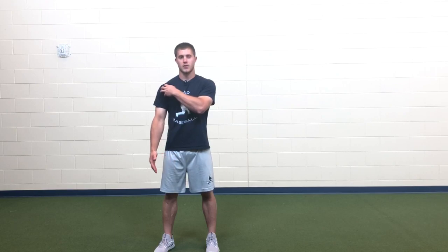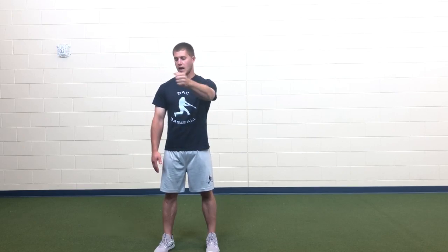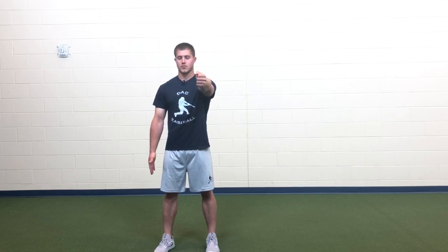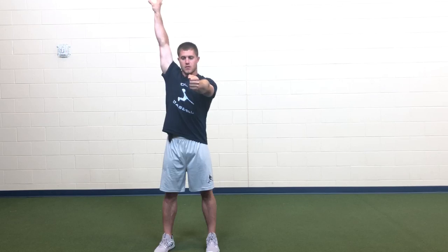So doing them correctly, there are two things that you want to focus on. One, that the part of your body outside of the joint that's not being used should be tensed and should be stable. So let's say I'm doing these shoulder CARs — I'm going to stick this arm out in front of me, squeeze a little bit, make sure the rest of my body has tension, and then I want all the movement coming from this right shoulder. Come up overhead, there.